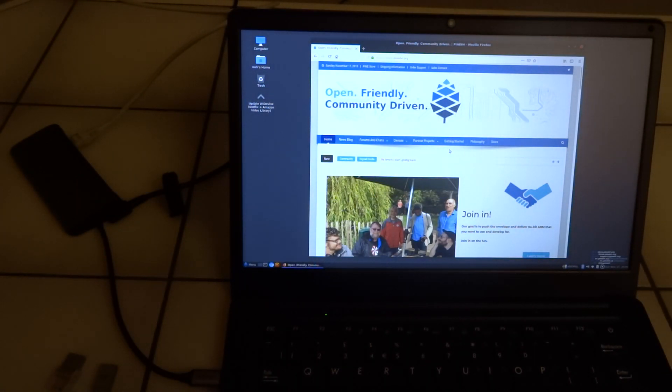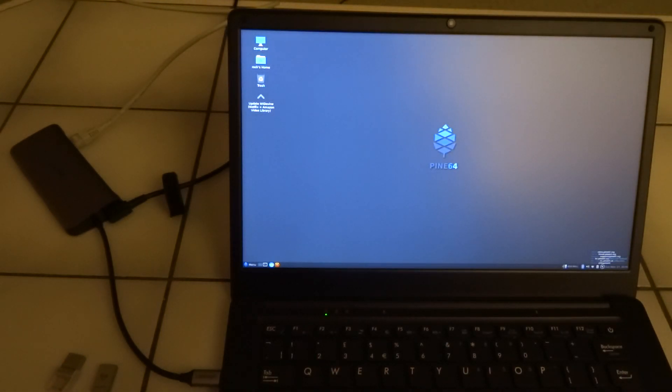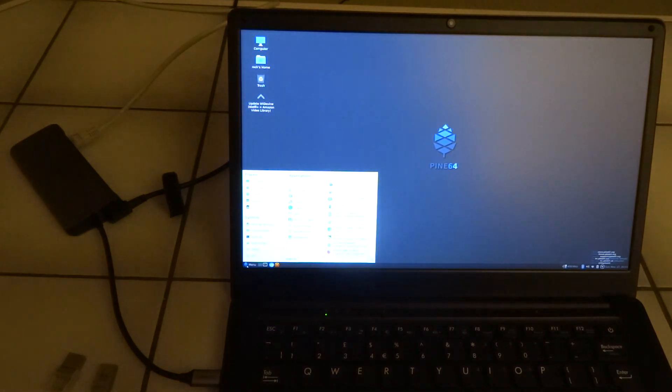It says we have to reboot, so we'll reboot. And it also means you can see how quickly it reboots.